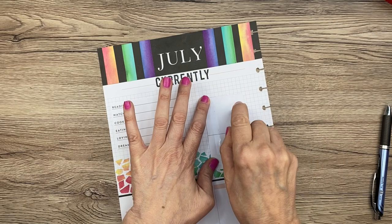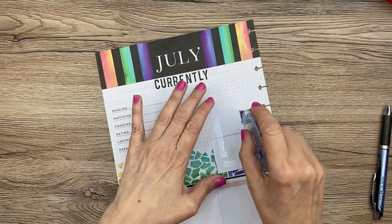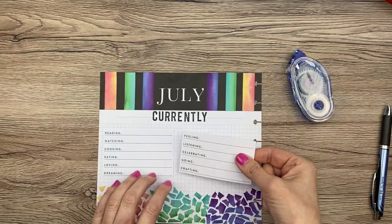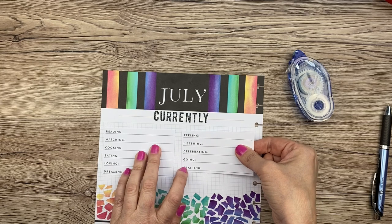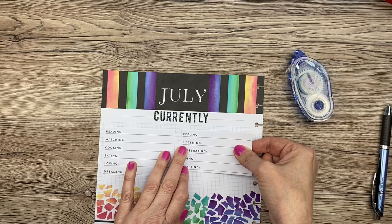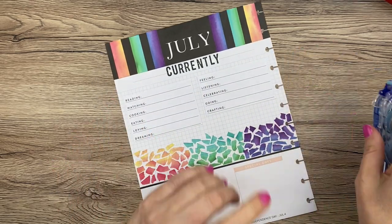I'm using the Tombow Kamo Mono adhesive roller — that's always in my Amazon shop. I want to bring this section up a bit. Okay, now we can fill this part out.